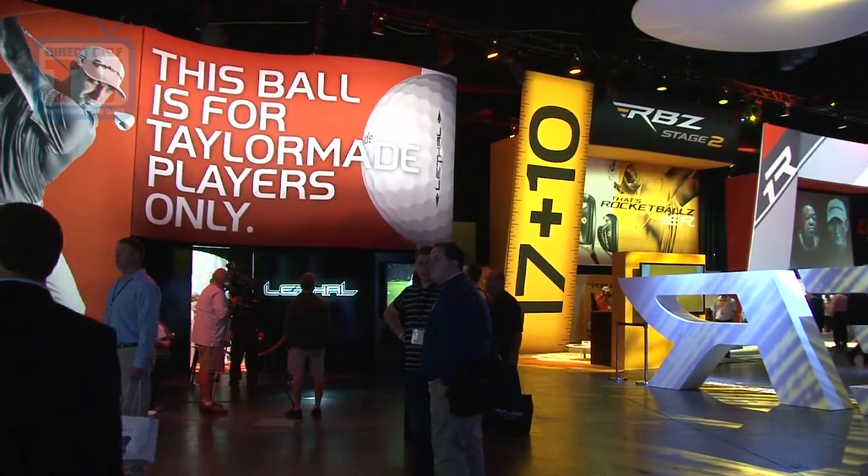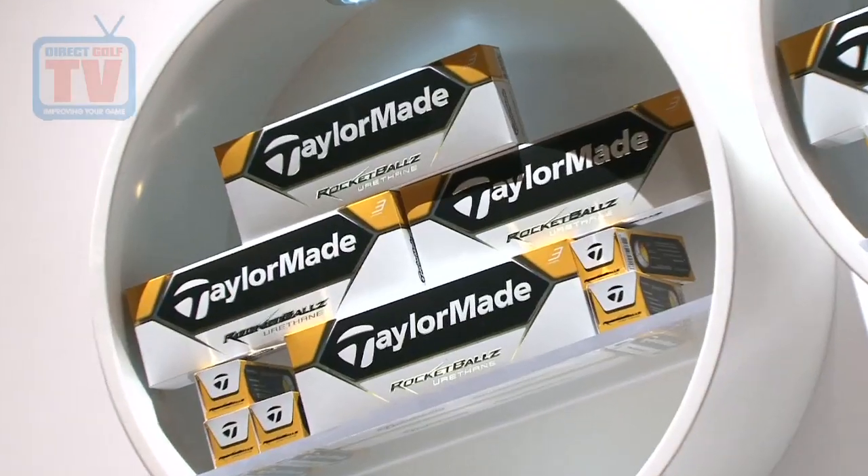This year we're launching four new golf balls. Rocket Balls Urethane is a three-piece golf ball, very similar performance to a Pro V1, three-piece cast urethane, higher spin with irons, and it will be $29.99 — very worth the price for the performance.